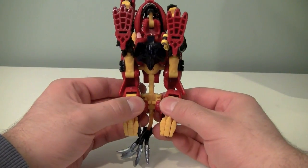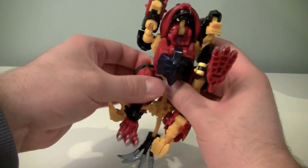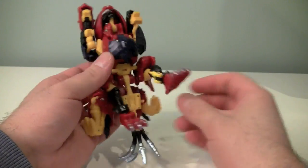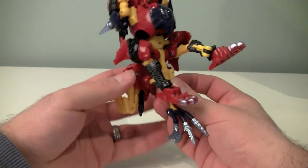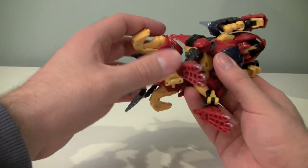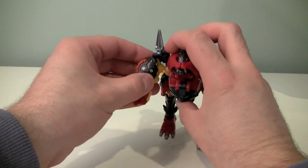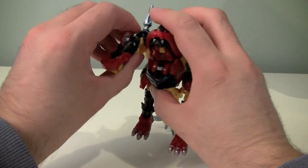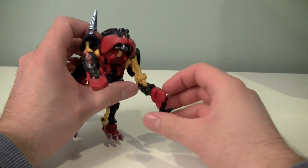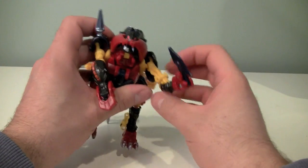Transformation then. To start, we're going to fold down the front legs, and that will allow us to fold back these doggy back legs. And this is where it gets a little weird. We'll fold out the side heads like this.